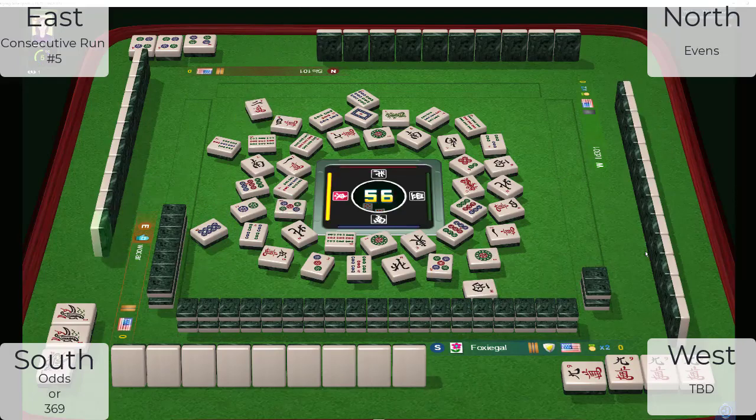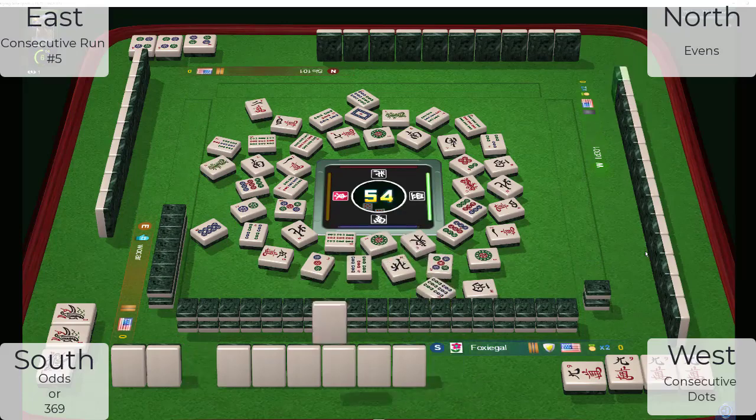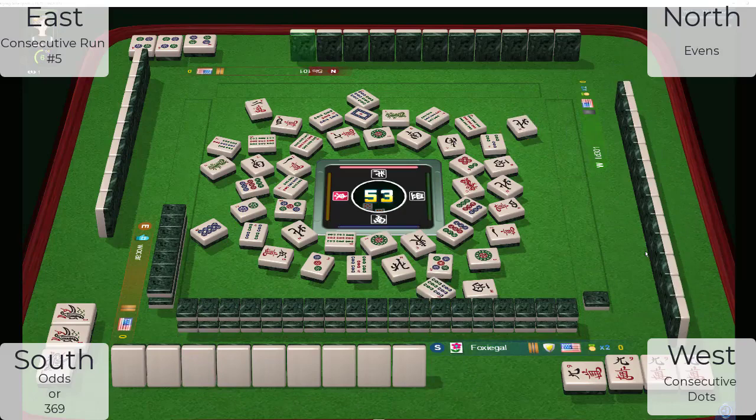Now to the right. We have three, six, nine, one, four — green dragon. My guess is West is playing consecutive dots. Consecutive dots on the right. They could be playing a like number hand. Seven dots.